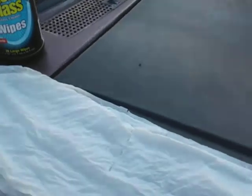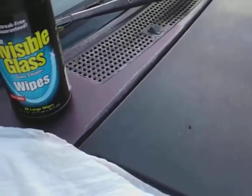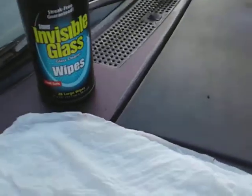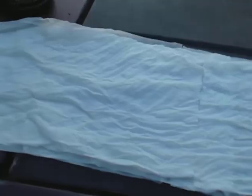For all you guys with tint on your windows, you have nothing to worry about — it's safe. These will get you right. Here we go, let's jump into it. See how large these wipes are right here.